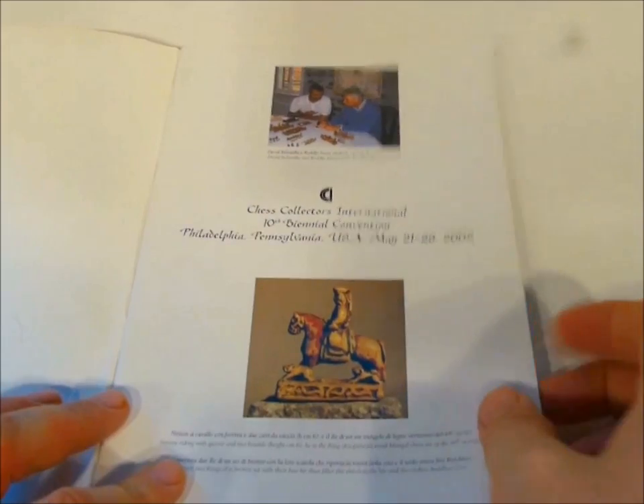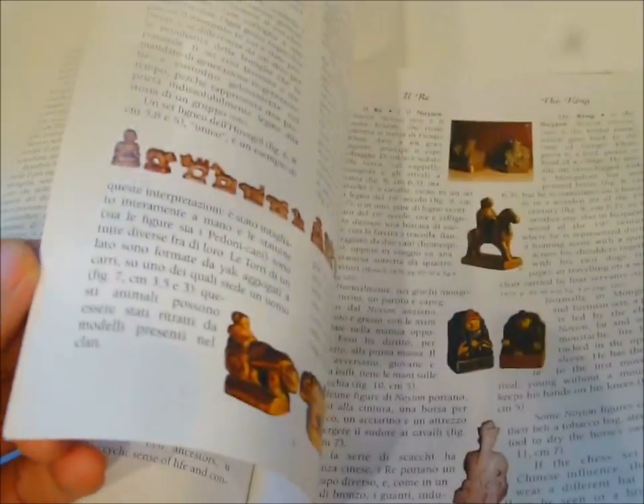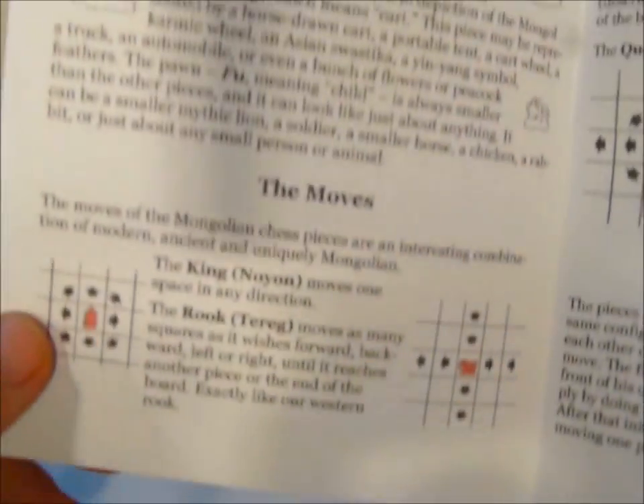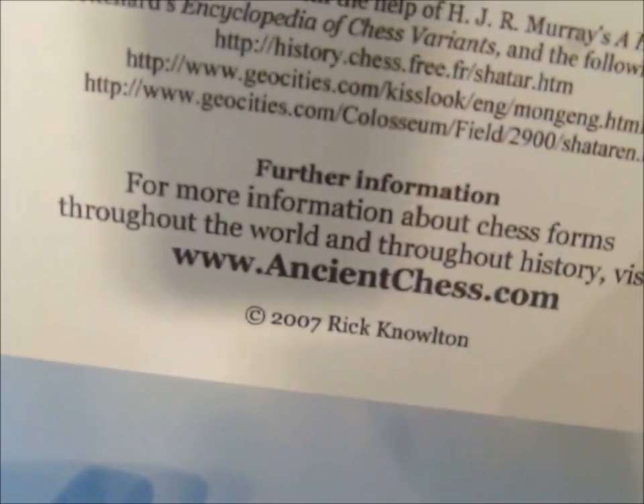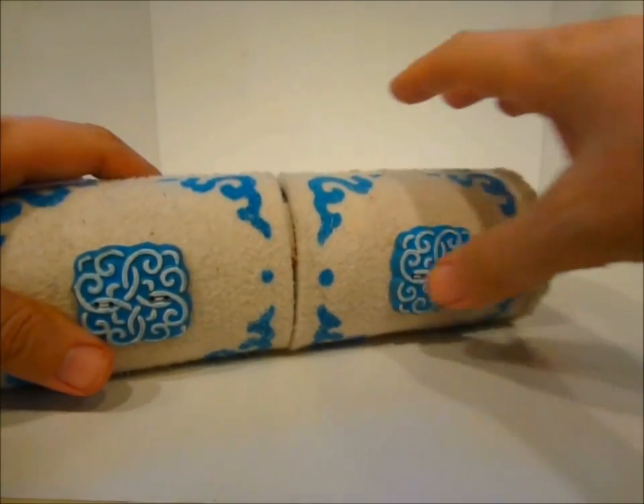This bilingual booklet in Italian and English by Rudolfo Pozzi is of great interest to collectors. I refer to it often as I learn about these sets. When I sell these sets, I always include my own booklet, which shows the traditional rules of the game — a little different from the standard rules we use nowadays, although the standard rules are most often used in modern Mongolia.